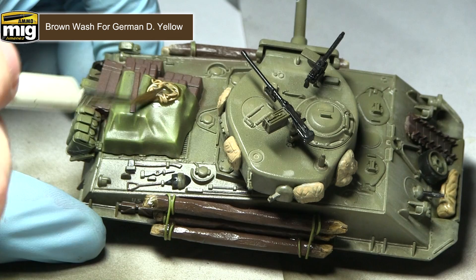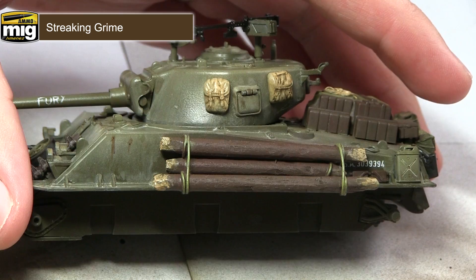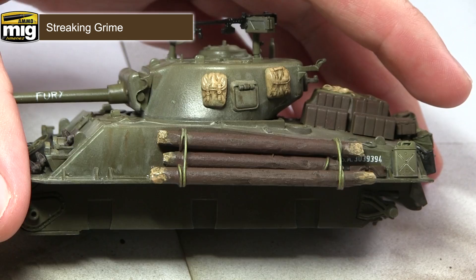In this next step I'll be applying some streaks of grime using streaking grime along with some odourless enamel thinners. First apply some vertical lines of the streaking grime to the surface of the tank, then bring in a second brush dipped in the odourless thinners and drag it over those lines. This technique creates more subtle and realistic looking streaks of grease across the surface of the tank, and you can repeat the steps across the entirety of the armour.